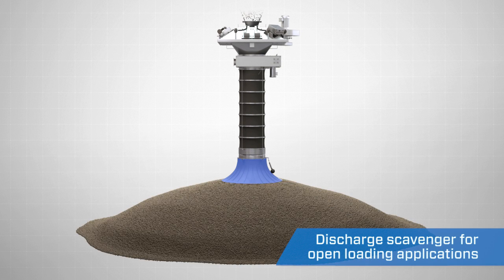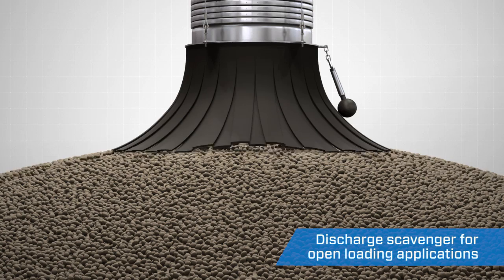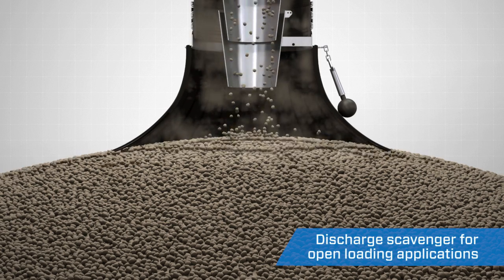In open loading applications, the discharge is also equipped with a neoprene rubber skirt system to further control dust emissions. The skirt comes in contact with the stockpile and prevents fugitive dust from escaping as the product flows and makes contact with the pile.